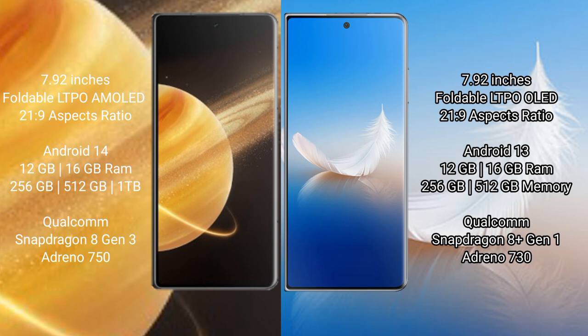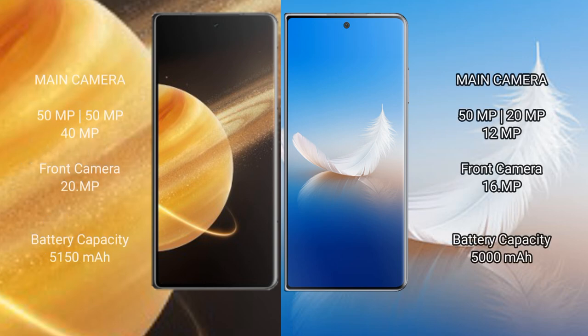The Honor Magic V3 comes with 12GB or 16GB RAM and 256GB, 512GB, or 1TB internal storage, with a Qualcomm Snapdragon 8 Gen 3 processor and Adreno 750 GPU. The Honor Magic VS2 comes with 12GB or 16GB RAM and 256GB or 512GB internal storage, with a Qualcomm Snapdragon 8 Gen 1 processor and Adreno 730 GPU.